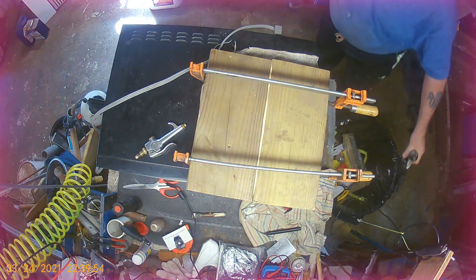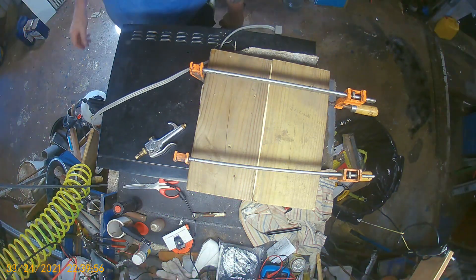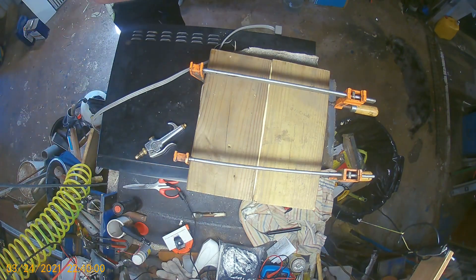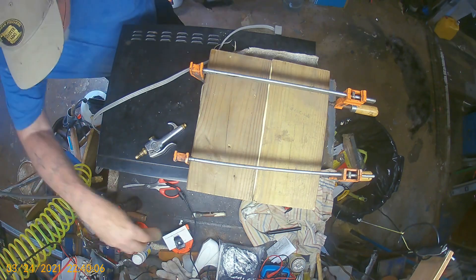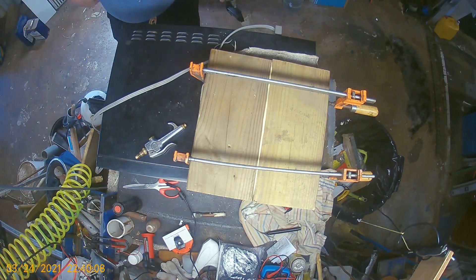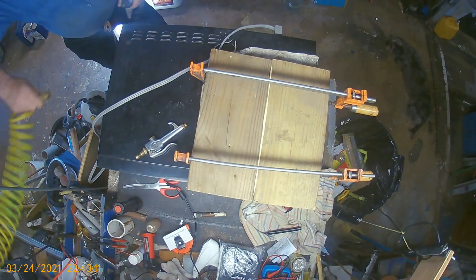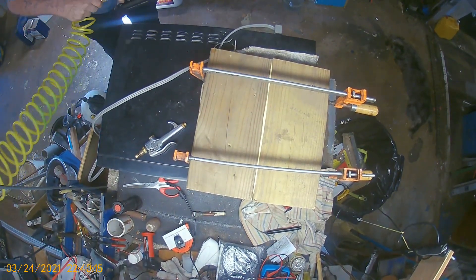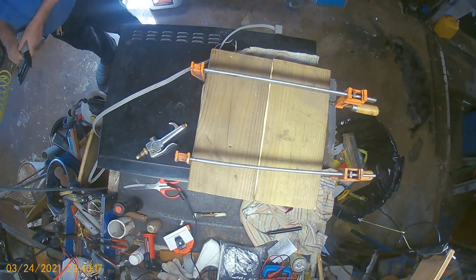That should work and I don't want it splattering all over me. I put two drops because I just put some stuff in there. Now let's hook it up and do a couple trigger pulls.